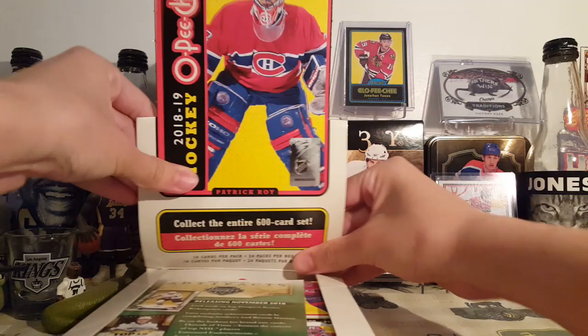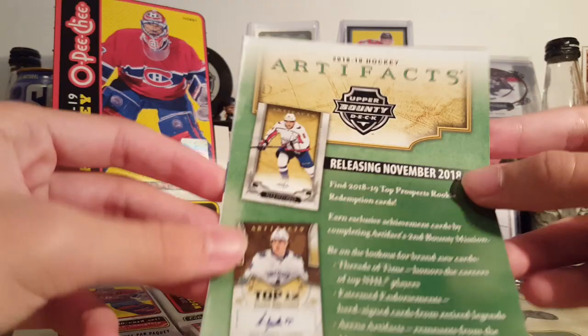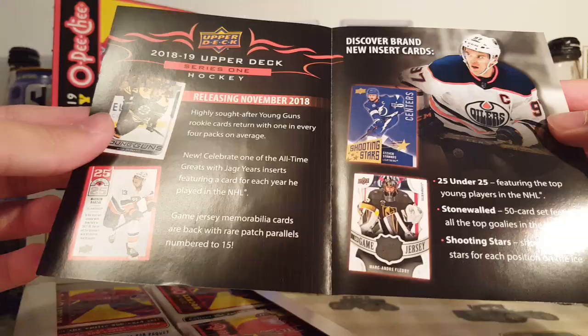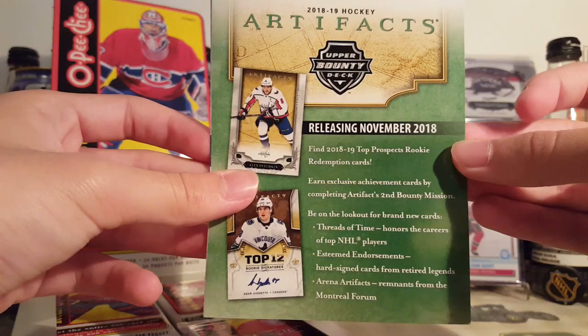In the background today you can see some of my OPC cards. I do have a black marquee rookie of Tarasenko out of 100, I don't know where it is though, so I don't see it in the background. Here's Artifacts — nice little look. Making sure the autofocus is working. It's all whack, probably the result of dropping my phone a million times.